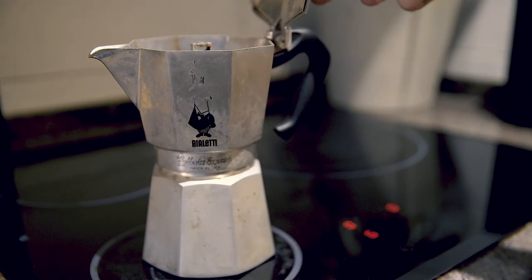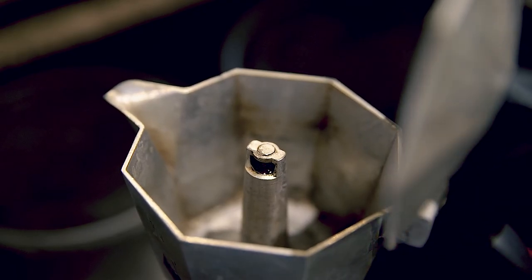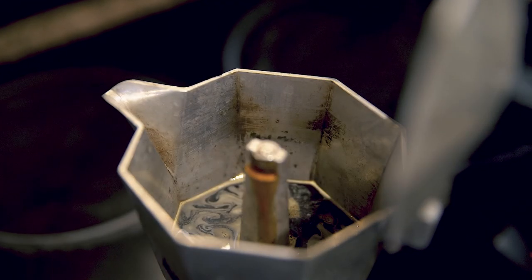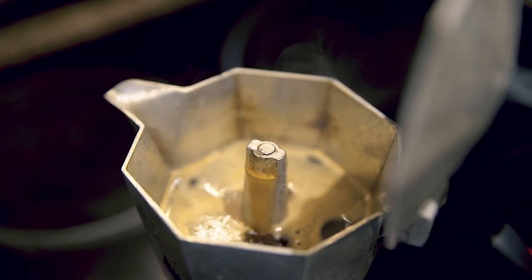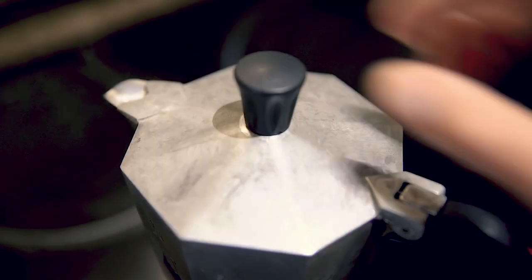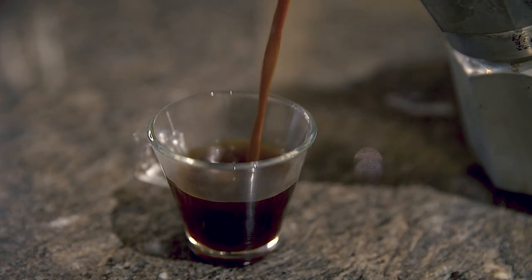Screw the top handle onto the moka pot and place it on the stove with the lid up so it doesn't overheat too much. When the coffee starts trickling out and filling the top half, and then starts to sputter, remove it from the heat right away, close the lid, and run it under cold water to stop further extraction. Pour it out as soon as possible.